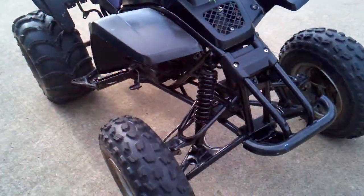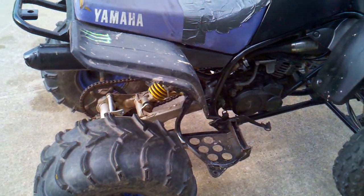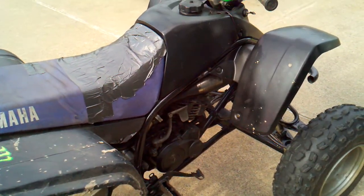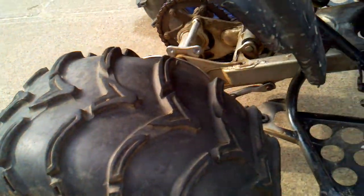This is my new Yamaha Blaster. It's a '94 — just got it. It was blown up when I bought it, so I just put a Pro-X piston on it. It's got full DG exhaust, ITP mud lights in the back, and then just stock tires in the front.